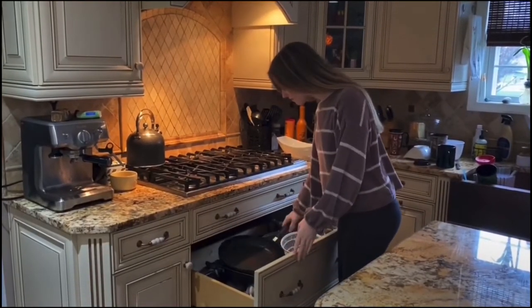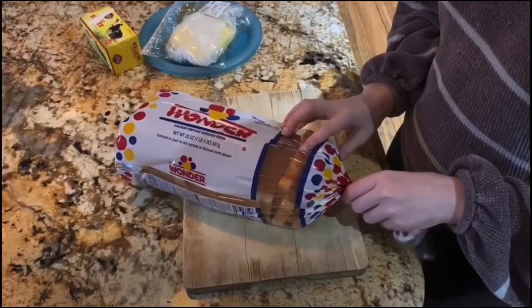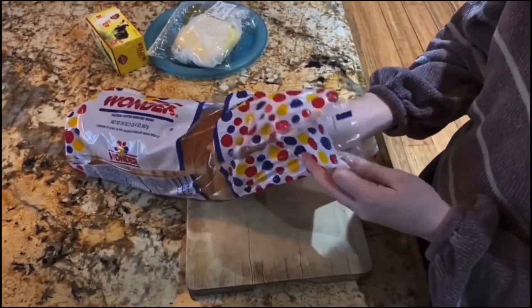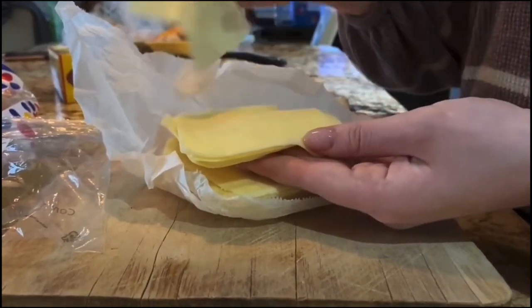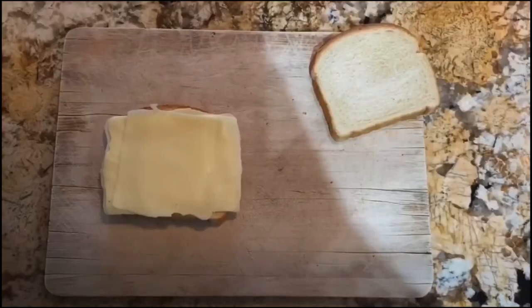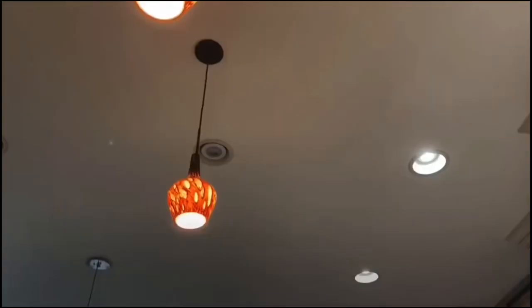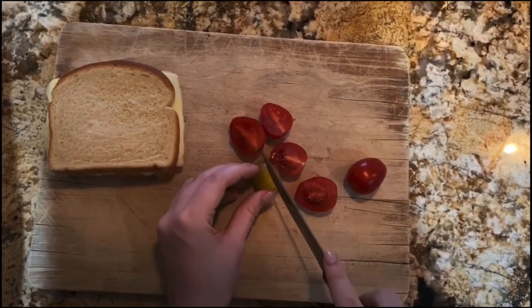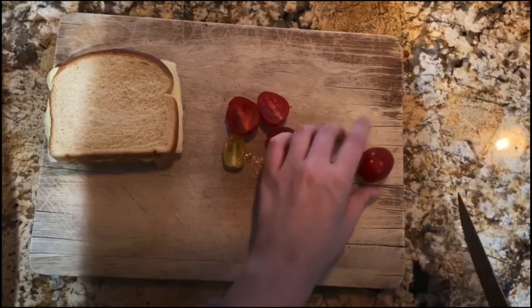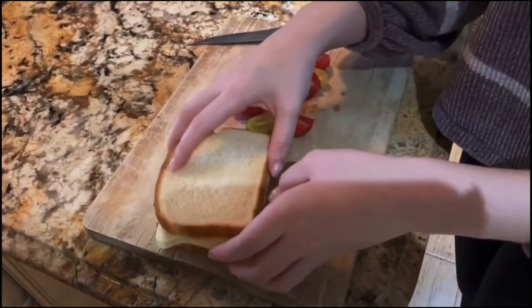First, set a nonstick skillet on the stove over medium heat. Assemble your sandwich: place four to five slices of cheese between two slices of bread. This is optional — if you want to spice up your sandwich a bit, feel free to add any other ingredients of your choosing. Here I'm adding some fresh cherry tomatoes. You can also add avocado, bacon, peppers, or onions. The possibilities are endless.